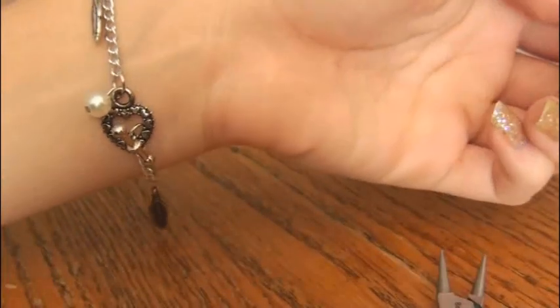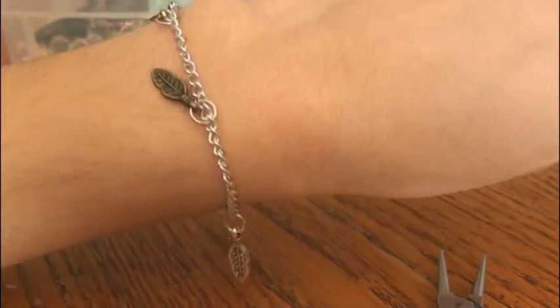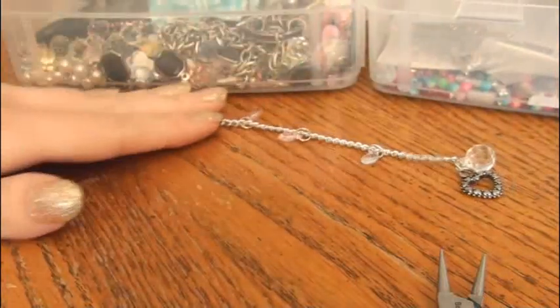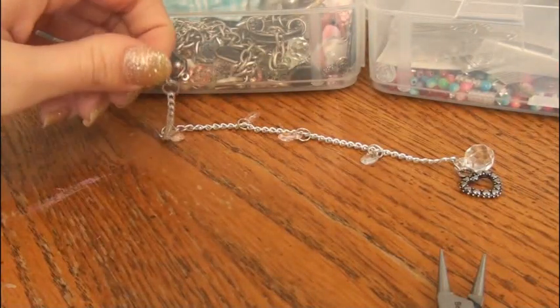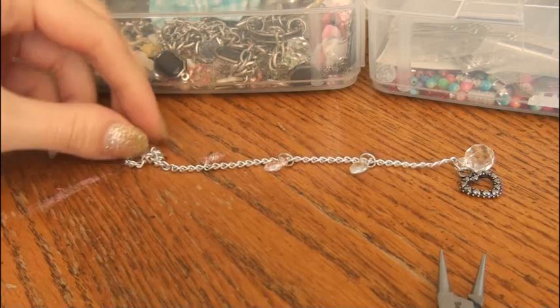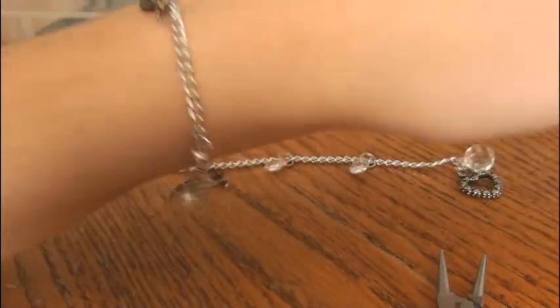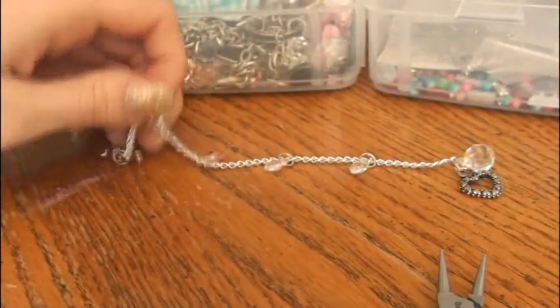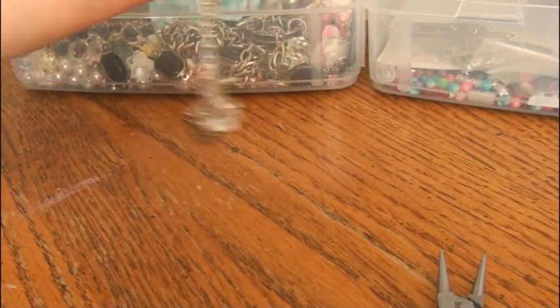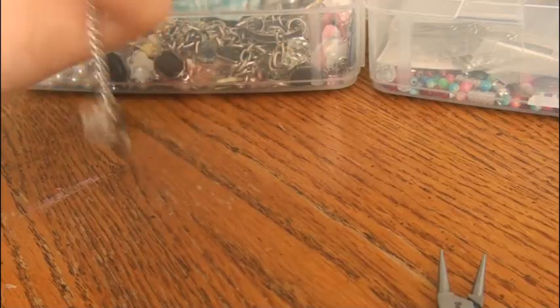Remember you can add any type of charm to this that you want. You can even use polymer clay charms that you make and just add them to jump rings and put them on here. Also, I have this charm bracelet in my Etsy shop, so if you want to buy it, go check it out. I have the link to my shop in the down bar. If you want to buy this feather one, just leave me a message saying that you want it.